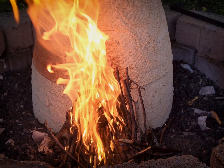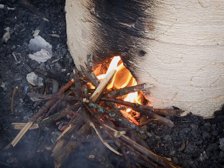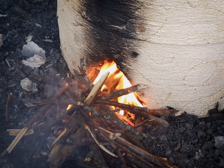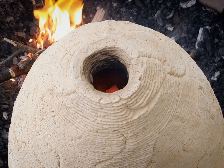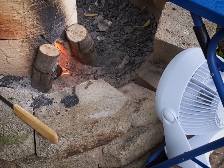For the first half hour, the temperature is erratic, jumping and falling with the fire. At an hour, the temperature has more or less stabilized, holding at about 250 Fahrenheit — exactly where we want it. No explosions yet. An hour and a half in, we start pushing it gradually up to 600. Still no explosions — it's at about 800 Fahrenheit now.